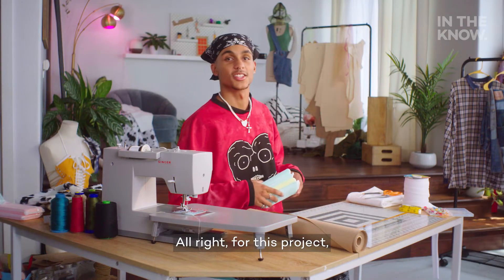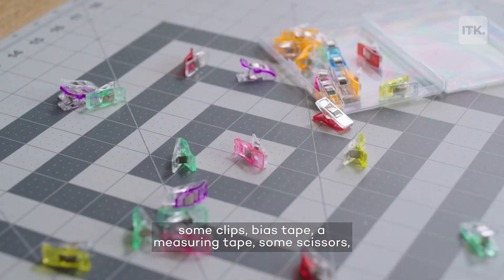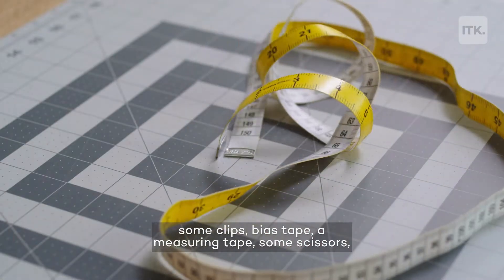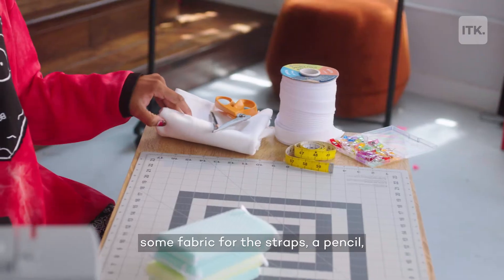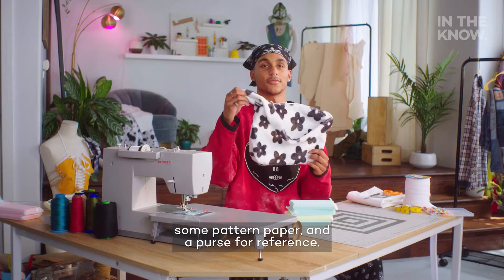For this project, you're going to need about 17 sponges, a ruler, some clips, bias tape, a measuring tape, some scissors, some fabric for the straps, a pencil, some pattern paper, and a purse for reference.